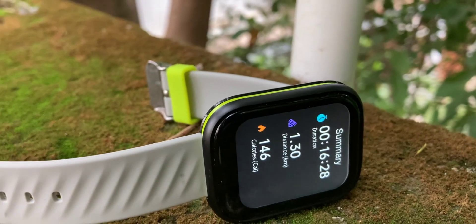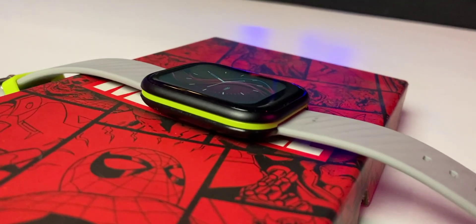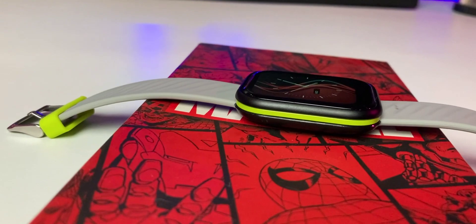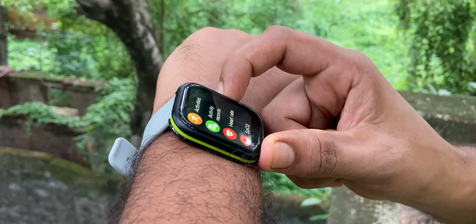Now let's talk about design and build quality. Design-wise, it's a very different watch. It's square with rounded edges, and personally I like it. The color we chose has a green accent which can be seen on the strap as well. It's a soft strap so you can wear it 24x7 comfortably.